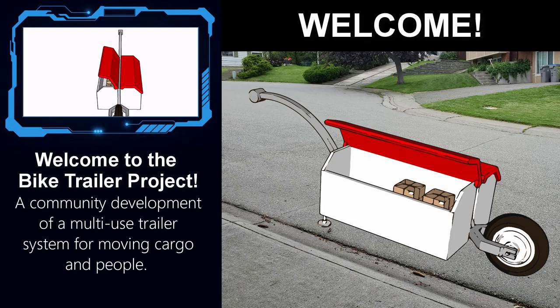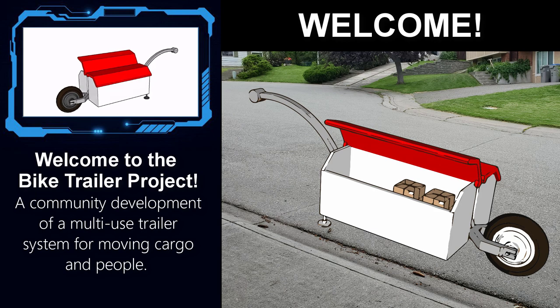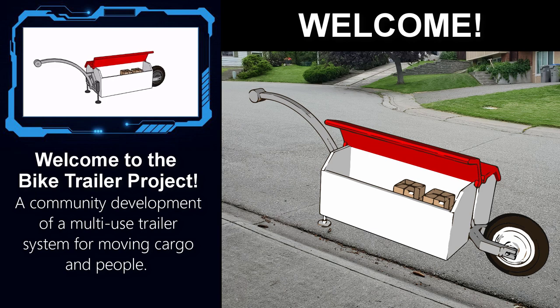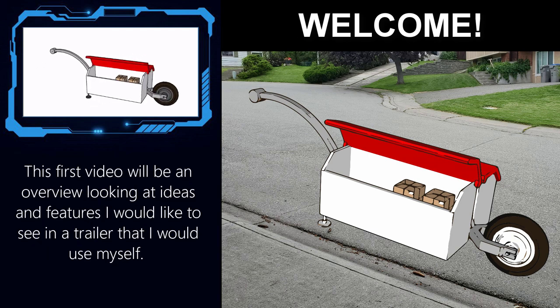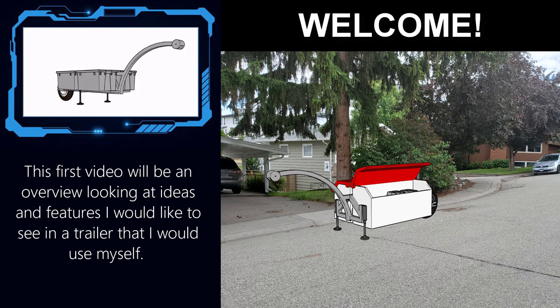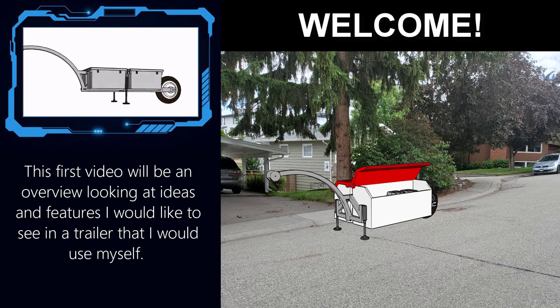Welcome to the bike trailer project. This is going to be a community project that hopefully results in a really good trailer that can be fabricated by whoever needs to use it. This will be a fairly quick overview of what I hope can be achieved, as well as where I have got so far in terms of design decisions and some of the features that I would like to see in a trailer that I was pulling.